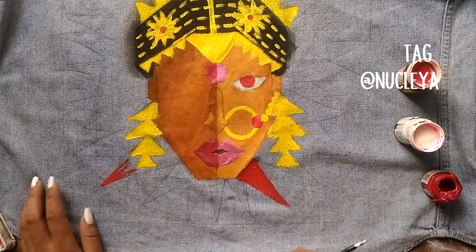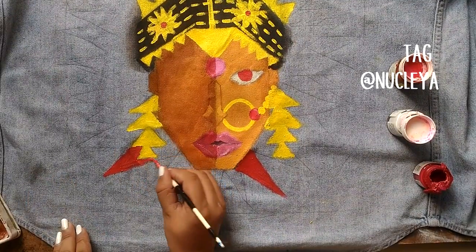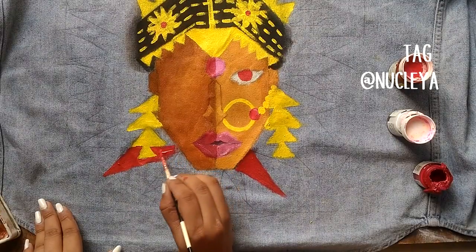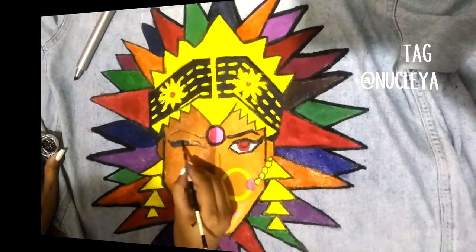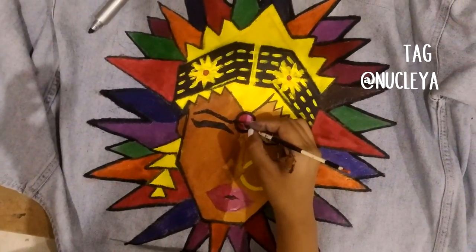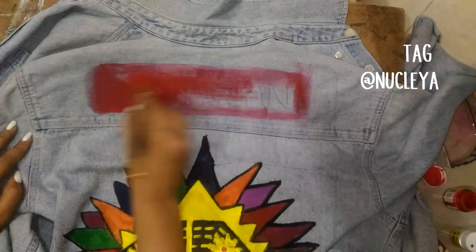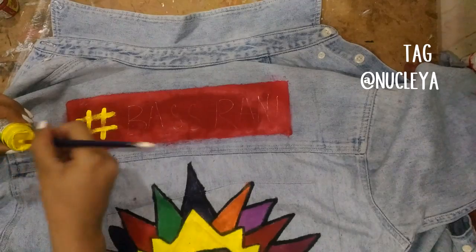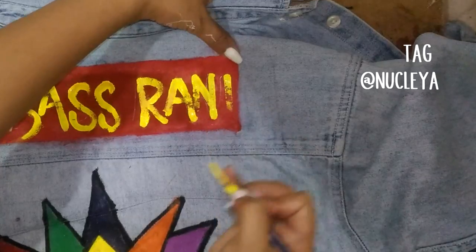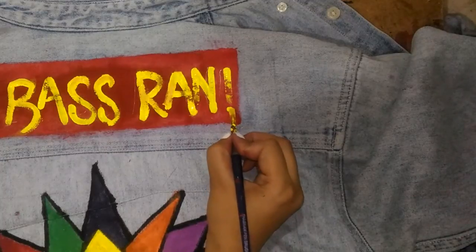Once you've filled every space, start making details like I did on the hair part. Then I painted all the spikes. A lot of stuff was still missing — the eye, eyebrows — but I wanted to paint the spikes first. After that, I made it more detailed by outlining everything with black color. Outlining really makes it pop. Lastly, I painted a red rectangle and wrote 'Baad Rani' — the name of the album — in yellow so it pops on the red. I just free-handed it, letting it flow.